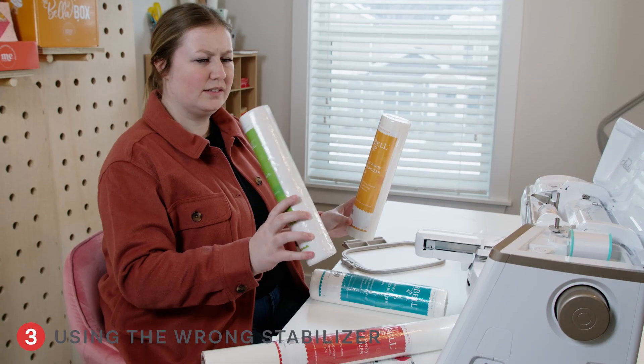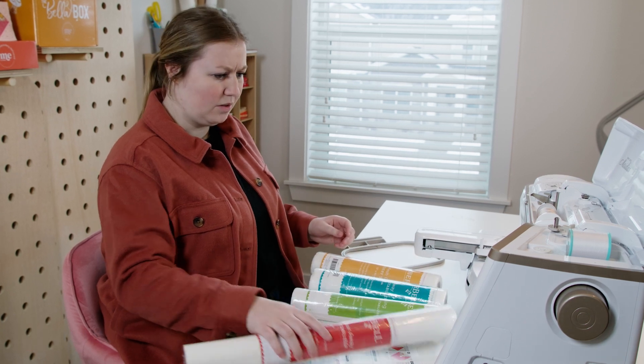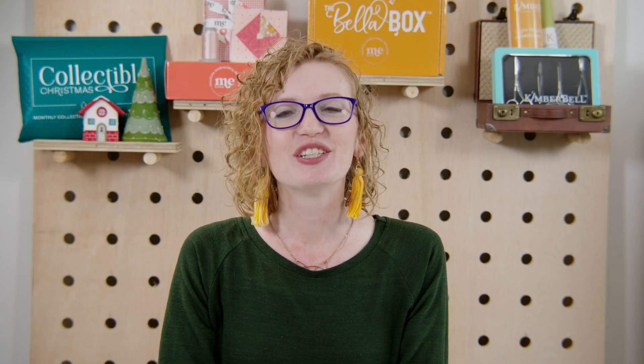Number three is using the wrong stabilizer. We understand that stabilizer can feel a little bit overwhelming — there are so many choices out there. However, here at Me Time we make sure that we take the guesswork out of that for you. At the beginning of your instructions, we list which stabilizer is recommended for that particular project. During our testing process, we test all of our projects using the Kimberbell stabilizer, which is available in the Me Time store.